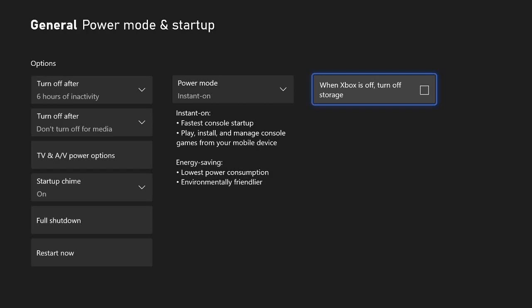The reason why this speeds up your download speeds is because all the background stuff that's going on — whether it be the store updating or your friends list updating — there's a lot of stuff that just takes away from your download. So having this unchecked and having the Power Mode on Instant On allows the downloads to go much more efficiently.